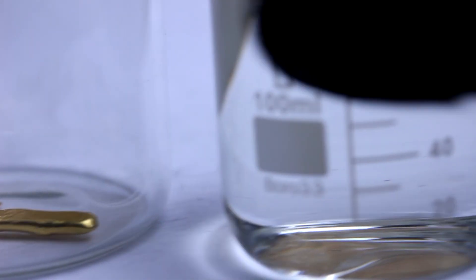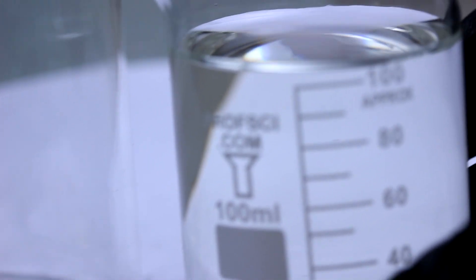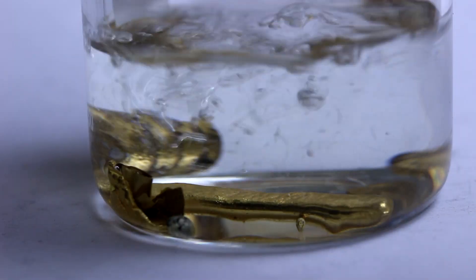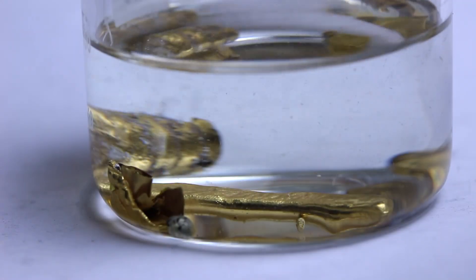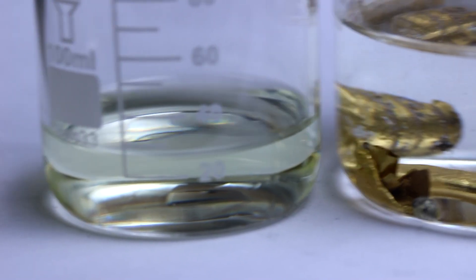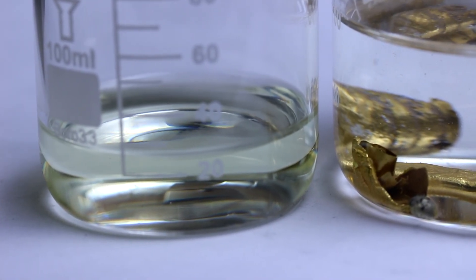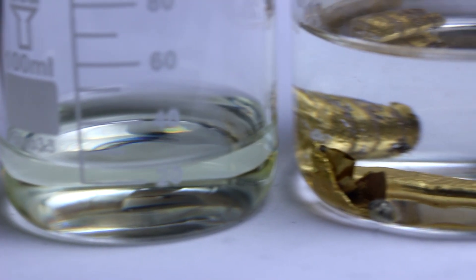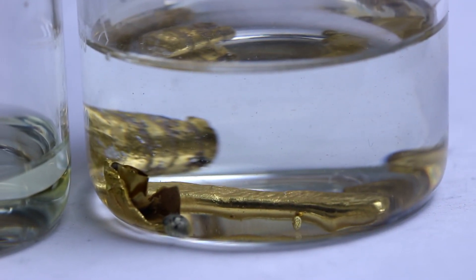To dissolve this amount of gold, I'm going to need roughly 100 milliliters of hydrochloric acid, which I'll throw in now. There should be little to no reaction. Now to get the gold to dissolve, I'm going to have to use a strong oxidizer. For that, I'll use nitric acid. I'm just going to add it in a little at a time so that it doesn't get all consumed with the side reactions. You should need around 30 milliliters of this for this quantity of gold.